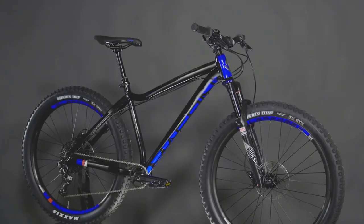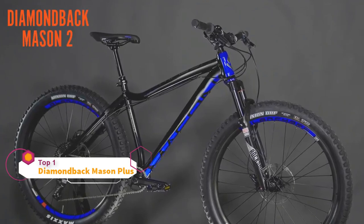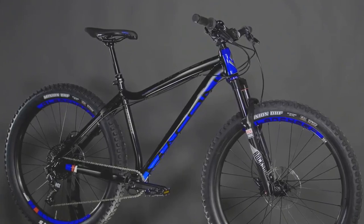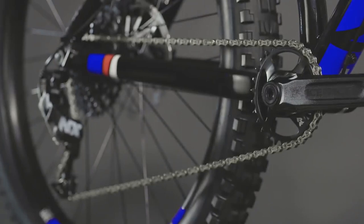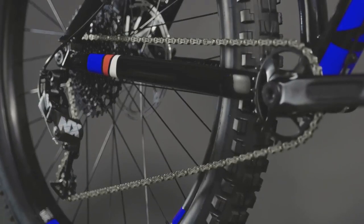The 27.5 Plus Mason II is a super capable hardtail that feels quite at home on trails suited for a full suspension bike. Top level components and plus size tires give you plenty of traction and control anywhere you take it. SRAM's NX 1x11 drivetrain has a wide range of gearing, so you can climb up to your favorite trail and still hammer down it as fast as you want. Plus, with no front derailleur, you'll never have to worry about cross chaining.